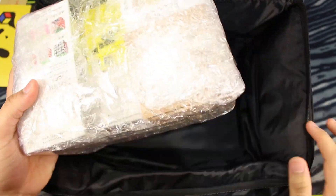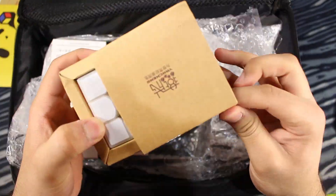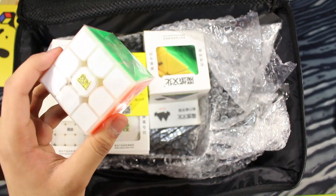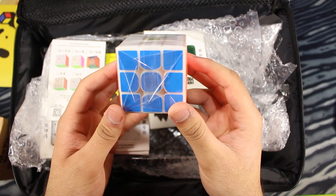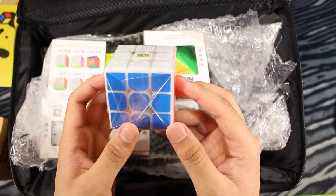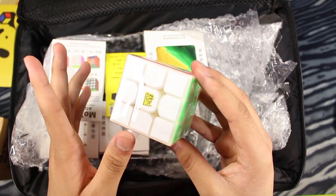Now let's check out what's actually inside. Let's open these up. It's in primary — I thought it was white again, but I still need to get one in black now. I actually really love the Yang Chang. I already did an unboxing on this — it's actually a really excellent puzzle, probably one of my favorites right now. I broke it in a little bit; I haven't fully set it up yet, but so far it's really, really good out of the box.